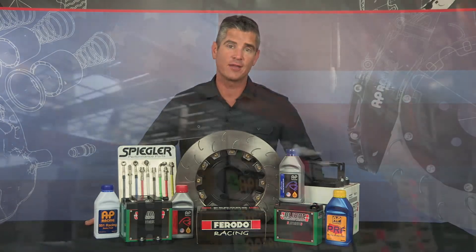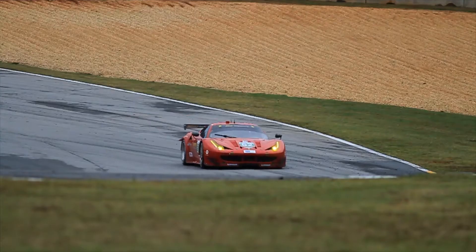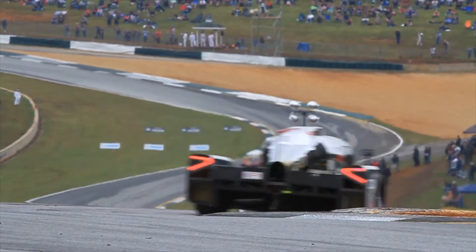Essex Parts is the industry leader when it comes to providing race parts for your car. With a staff of racers and engineers, we develop and test products in-house and on the track. We get even more information and data from the elite race teams and drivers that Essex supports in professional racing around the world.